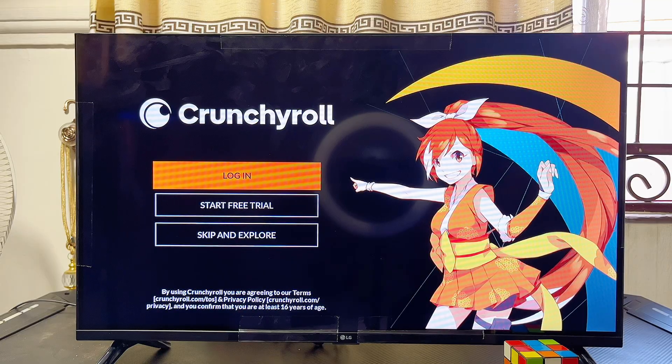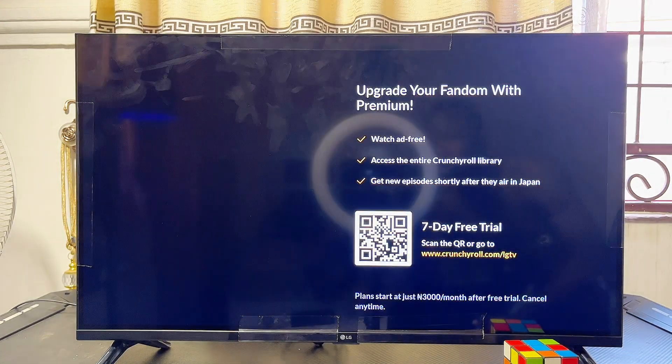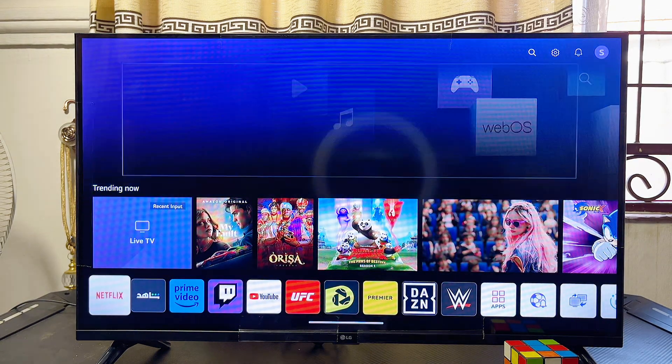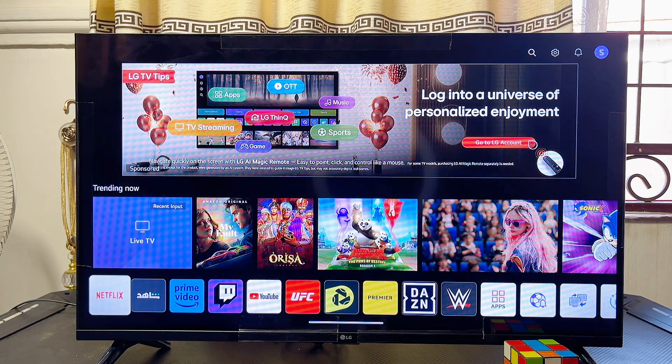You can go ahead and log in if you already have an account, or if you do not have an account you can create one right there. That is how to download and install the Crunchyroll app on your LG Smart TV. If you find this video useful, please smash the like button and subscribe to this YouTube channel for more tech tips.